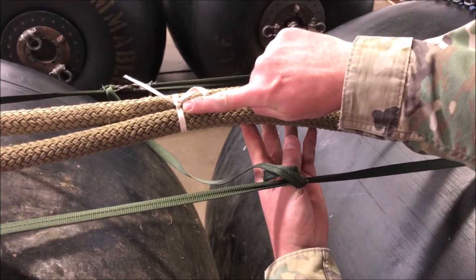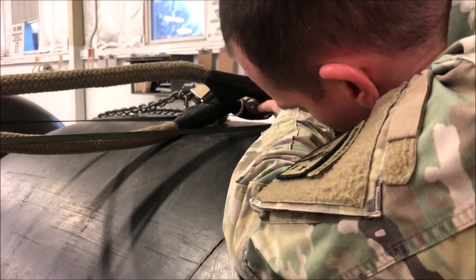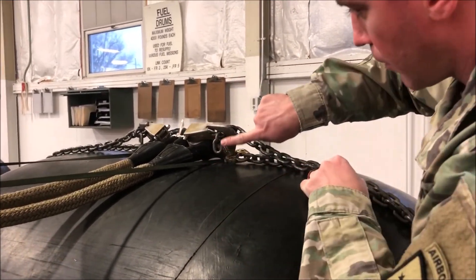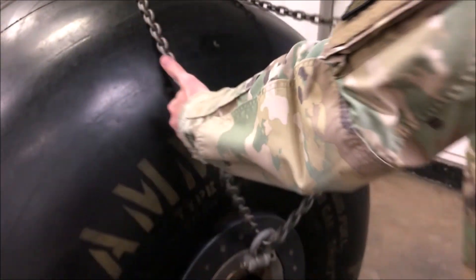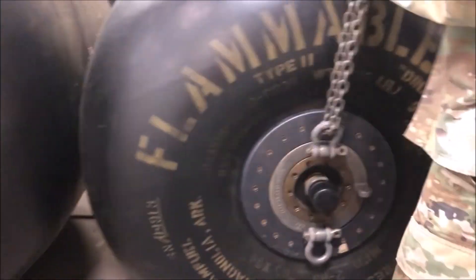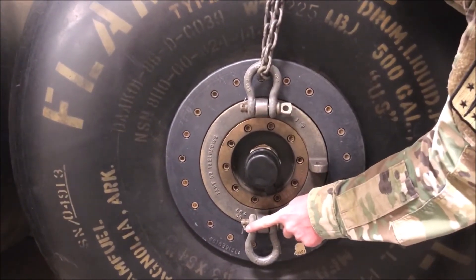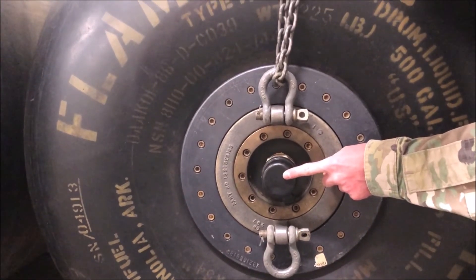After inspecting the fourth breakaway tie, inspect the rear right fuel blivet's grab hook assembly in the same manner as the first: dome nut and snap ring present, spring tension on the keeper, link count of three, grab hook not inverted, chain routed one time and one time only through the anchor shackle, and cotter pin present. Now that we have a fuel port present, verify that it is taped with two-inch pressure sensitive tape or capped — one or the other, never both.